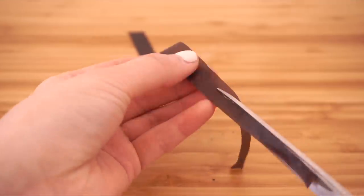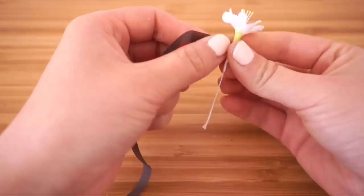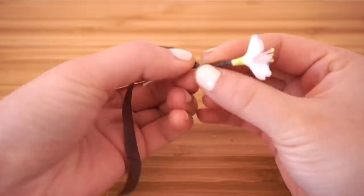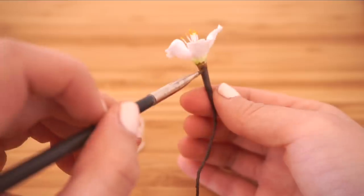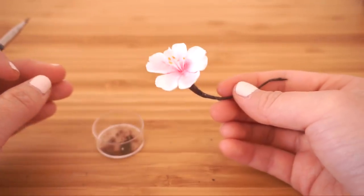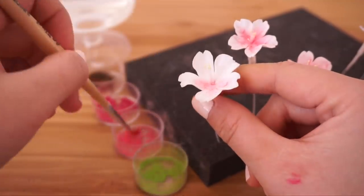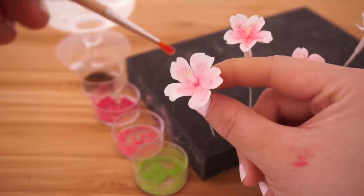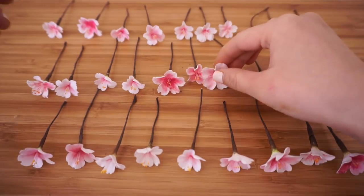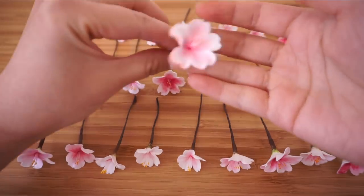Now cut some brown floral tape down the middle so you get thin strips, then carefully wrap these around the remaining part of the stem. You can already see how amazingly real this cherry blossom looks compared to other types of fake flowers. I decided to make some of them a darker pink than others, just to have a good variation. I actually only ended up using half of these on the hairband and used the other half to decorate our ring cushion.